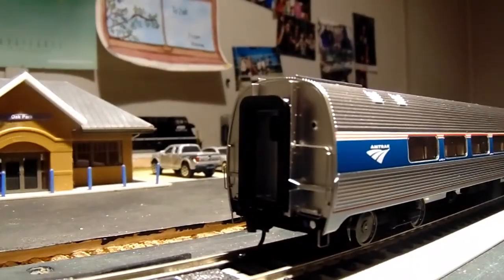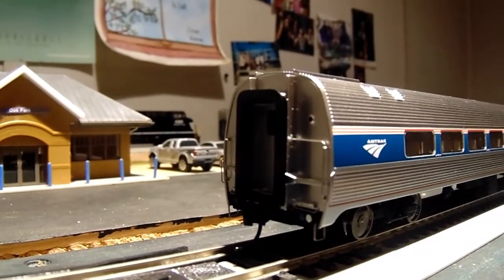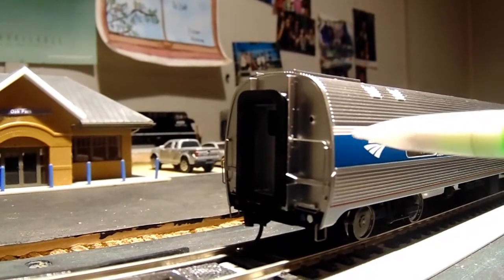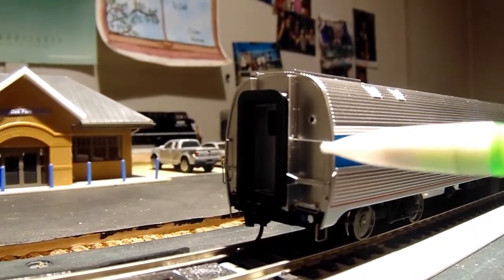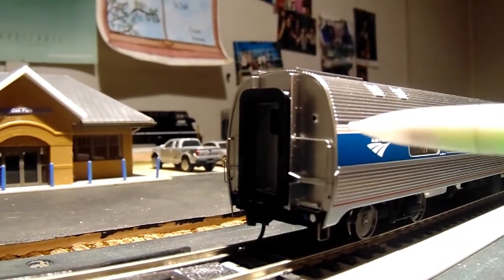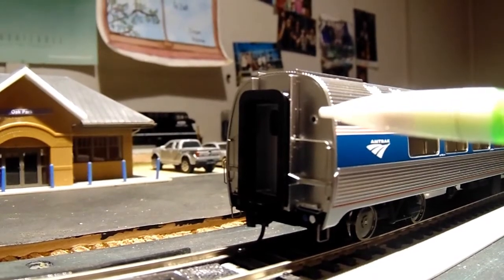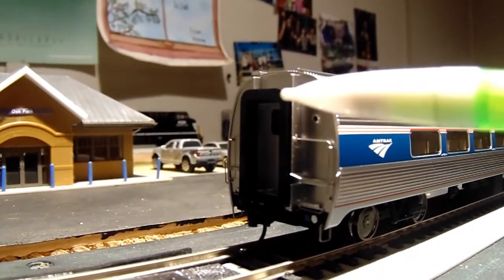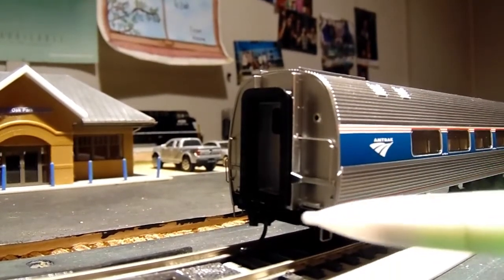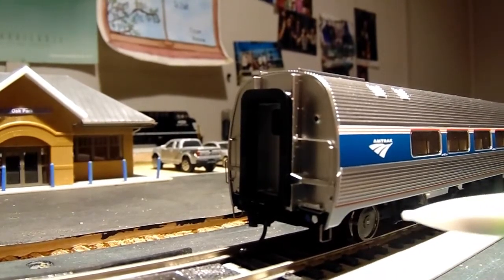On the A end side of the car you have much of the same detail as the B end, minus the door. You have the beautiful Amtrak logo, separately applied grab irons only on side A, marker light sockets, the door diaphragm, the door with the window, the Protomax coupler, the MU cable area, and step ladders and trucks.